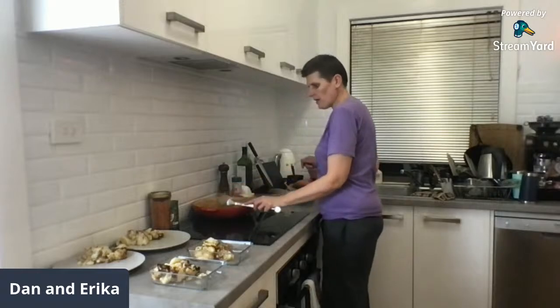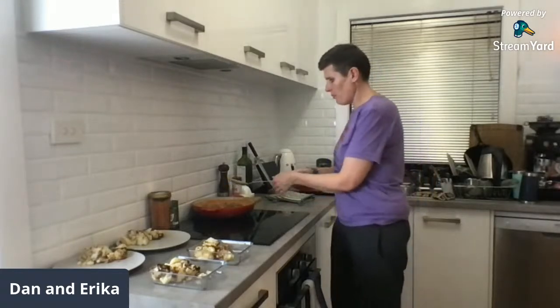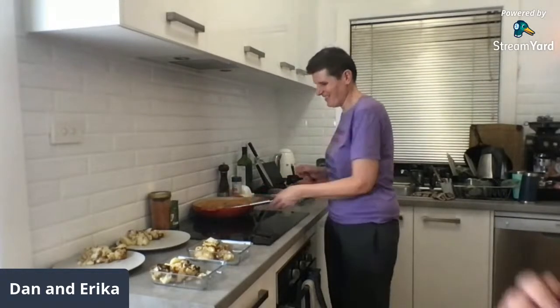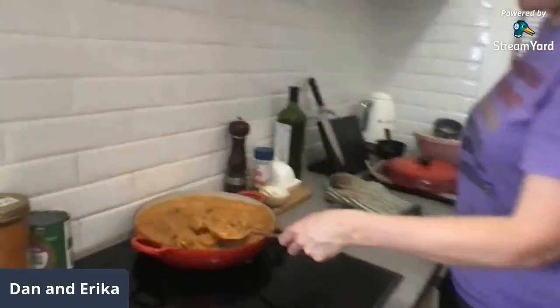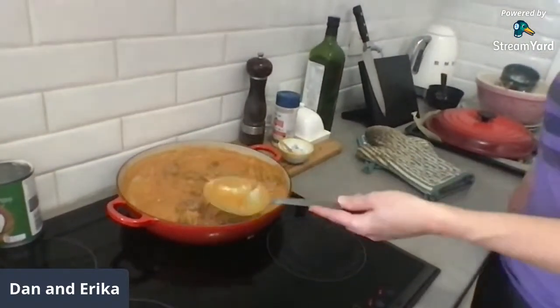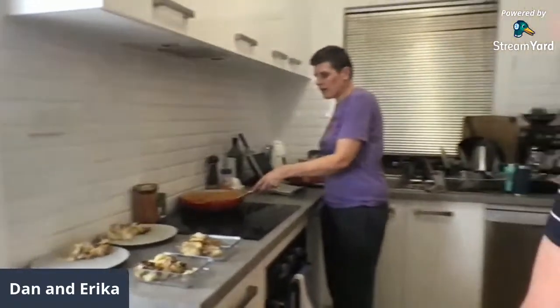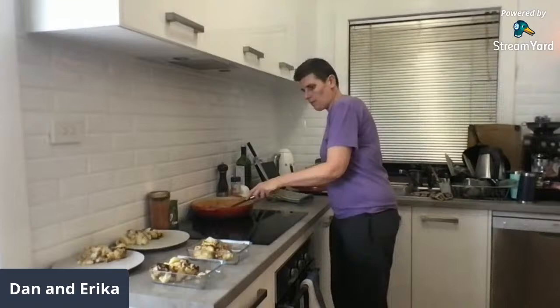The lighting hasn't been the best today, our camera setup is what it is. We're upping the ante on the recipe next week — it's going to be really complicated. Look at this — wow, it looks really good. How easy was that? Super, super easy. Even if you're watching on the replay, I have said all the ingredients so you can cook it without the recipe.